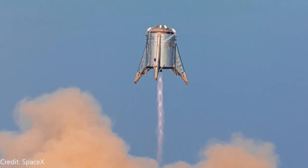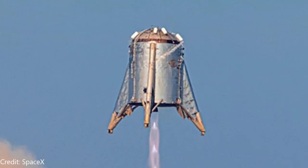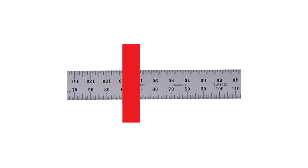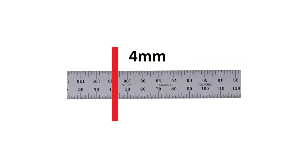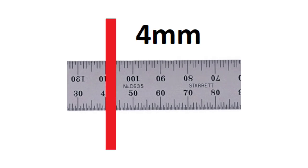You may wonder why Starhopper was able to do the flight that it did with no problems. Well, the material used on Starhopper was thicker than what they're currently trying to get away with. Starhopper used 12.5mm stainless steel, where the current version of Starship is only using 4mm — that's one third of what Starhopper's thickness was.